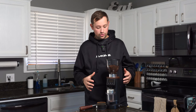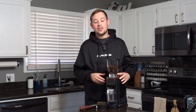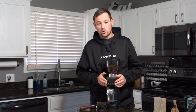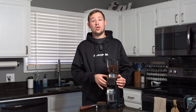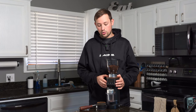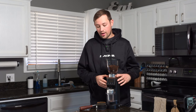This grinder comes with a lot of features. The name DF-64 comes from its 64-millimeter flat burrs — two circular burrs that lay on top of each other inside the grinder. It's the DF-64E because of the electronic dosing it comes with, or because it's an espresso-based grinder. Unlike the original DF-64, which let you grind from fine espresso all the way to coarse pour over or cold brew, this grinder is dedicated to espresso use only.